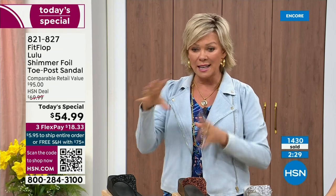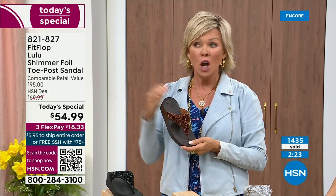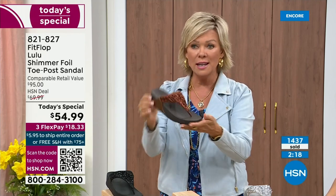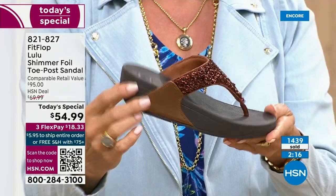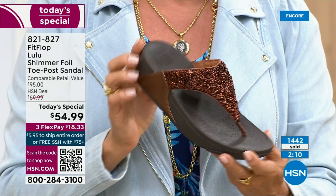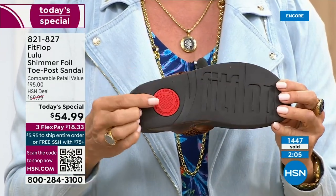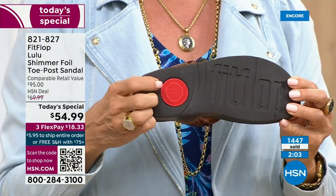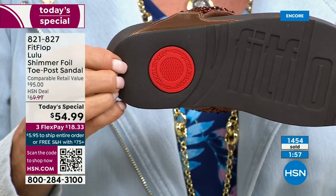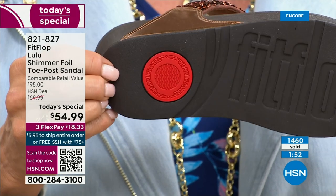The Lulu design, this construction and style — out of all the styles that FitFlop has been designing globally, this is the number one best-selling construction, silhouette, and style. It just happens to be this version is completely exclusive to us here at HSN today. That back traction detail is part of that slip resistance and also shows you have an authentic FitFlop sandal. That's part of the firm cushioning in the micro wobble board that helps absorb shock and diffuse pressure.